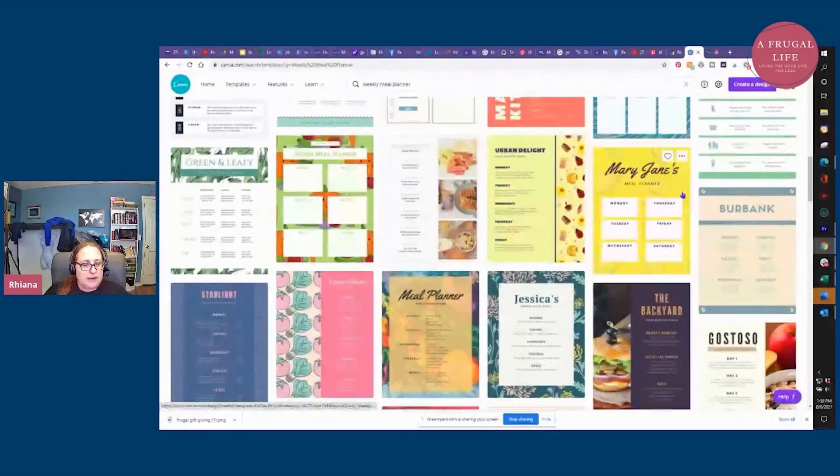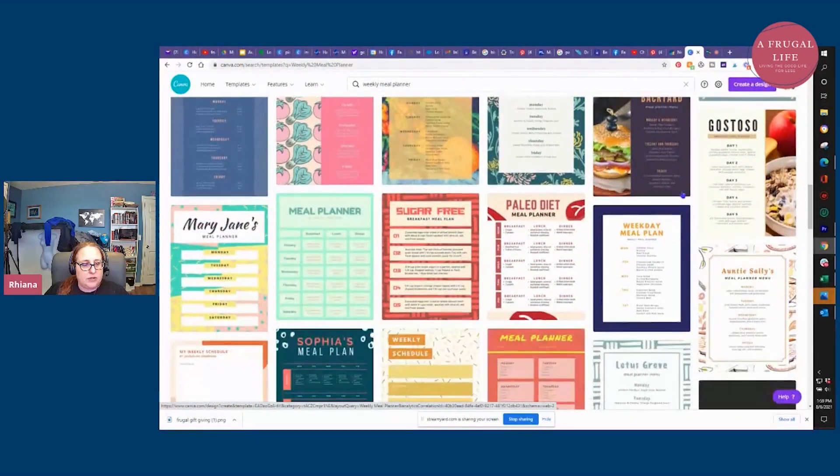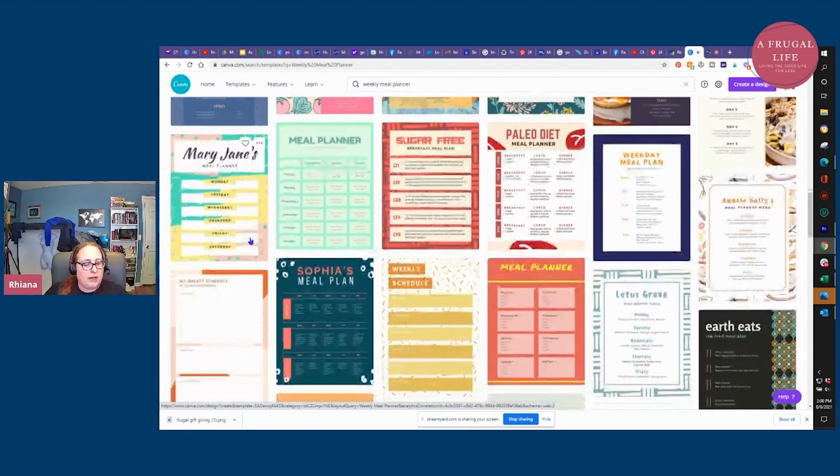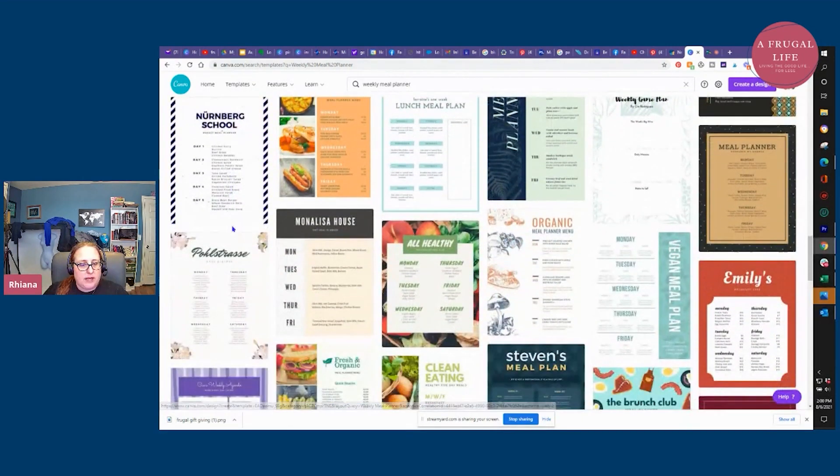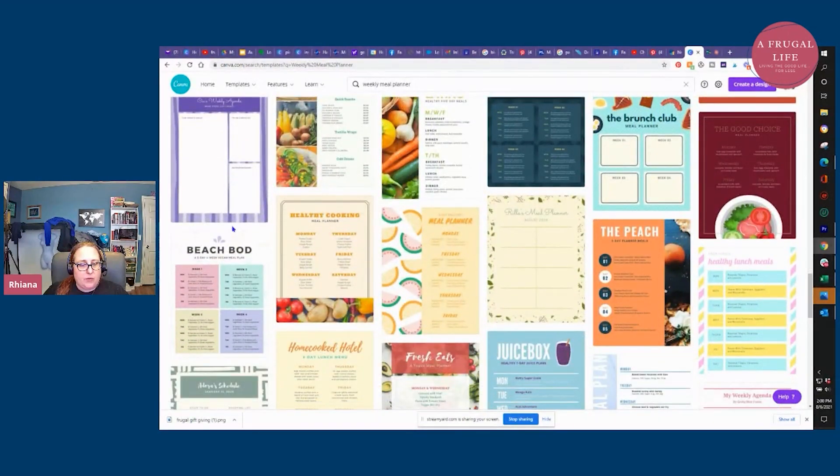I like to use a seven-day meal planner with breakfast, lunch, and dinner. But you can see here that you can do all sorts of different types — ones that are just dinner, ones that are breakfast, lunch, and dinner, or something like Mary Jane's meal planner where you leave it blank and fill it in, or have the kids fill it in and vote on which meals you want. You can do anything you want, so scroll down and look for the meal planner that appeals to you.